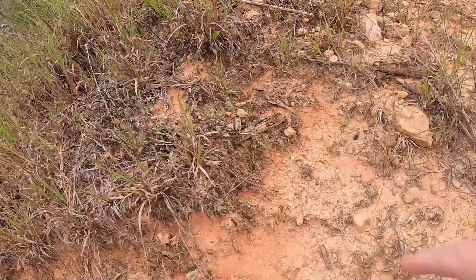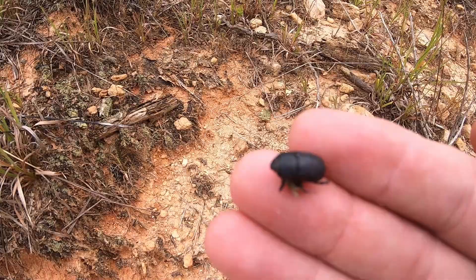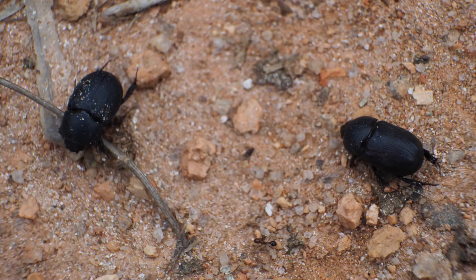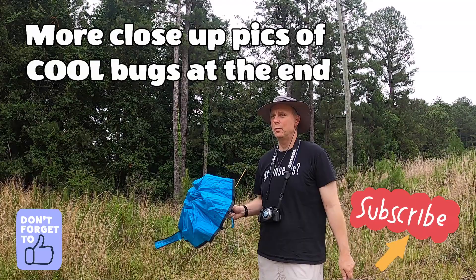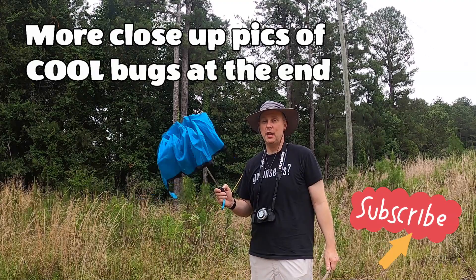I'm finding a lot of dead scare beetles — I don't know what kind these are, but there are two of them. One is upside down and dead over here, just a black scare beetle, and this one I thought might still be alive but it's dead too. Hope you've enjoyed it — remember, all you need to collect or observe insects is an umbrella and a stick.